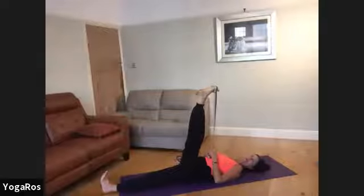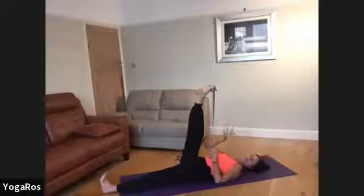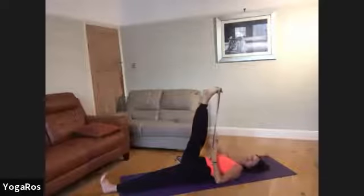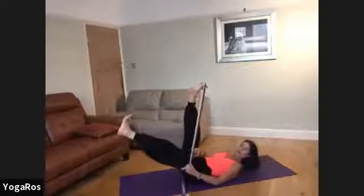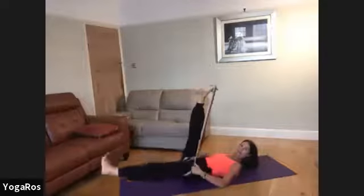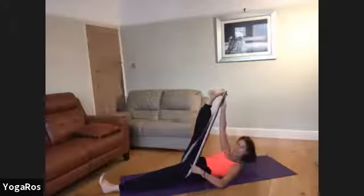Please find the best version of supta padangusthasana for your body. In yoga there are other fantastic ways of using the belt when you get into these belt loops. If this loop around my foot were one whole belt loop, a great variation is to loop that belt around the other leg — under the buttocks of that other leg — looping up to the top leg to help secure it.